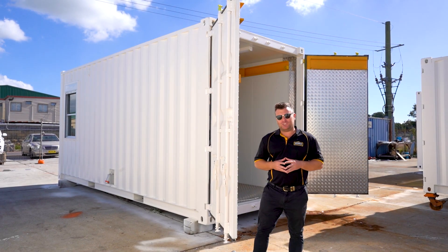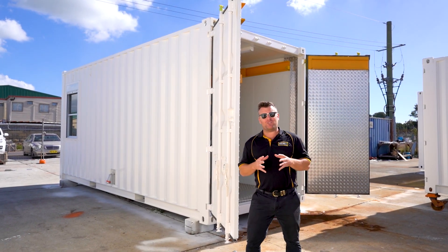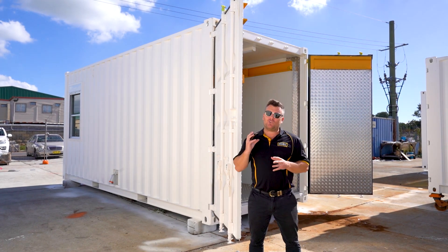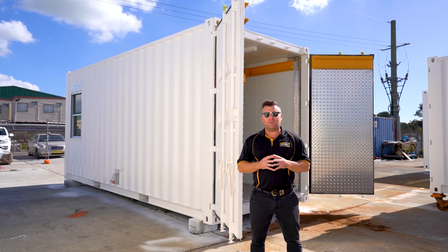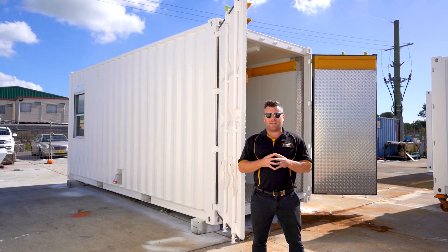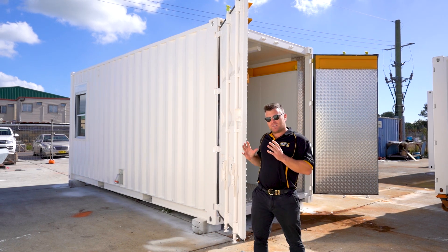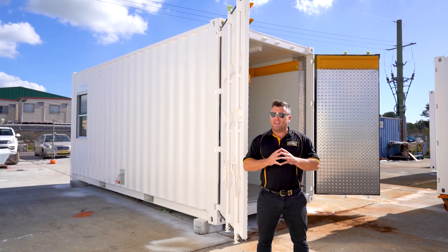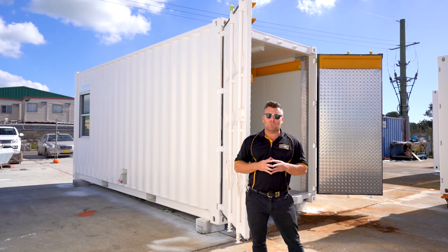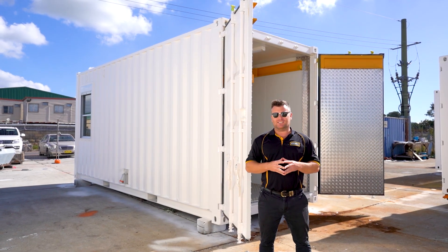G'day guys, Luke Stephens from Port Shipping Containers, and today I have got something for you. This one is a built-in crane system and testing lab, and we've done a few of these in the past, which is why our client reached out to us to develop this specific build for them — and we have nailed it. It's getting delivered tomorrow so I thought let's go for a walk through now before it goes.